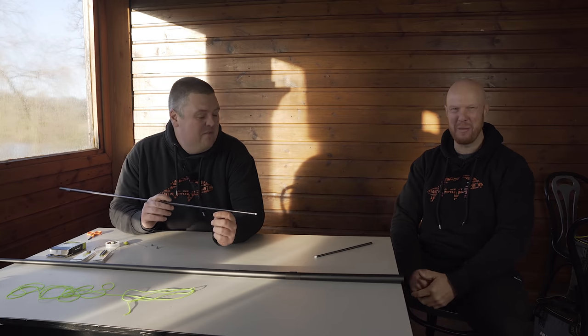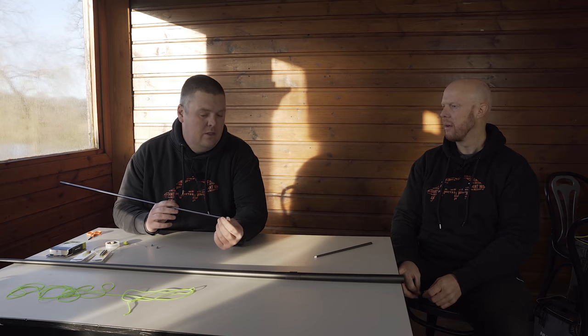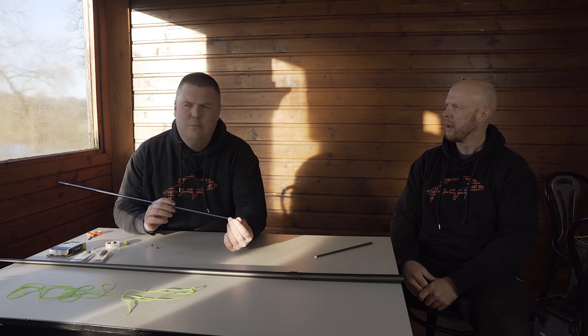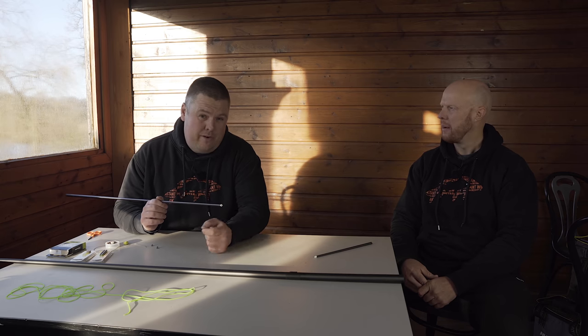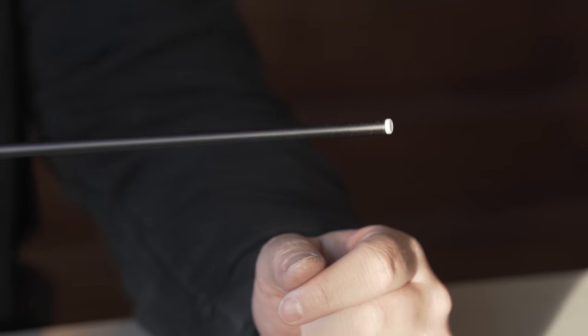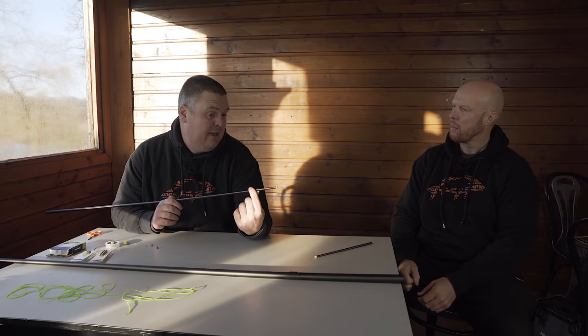My biggest pet hate is that old type of external bush — they're horrendous. You can get green ones, red ones, all different colours, but internal is the only way to go. It's more subtle, and more importantly your pot can slide onto your pole. With external bushes you'd have to put your pot a foot or 18 inches down the pole.